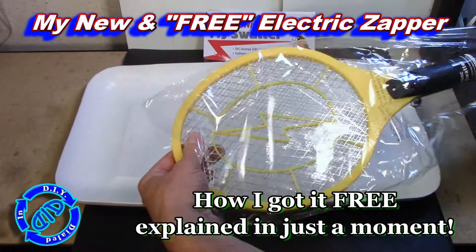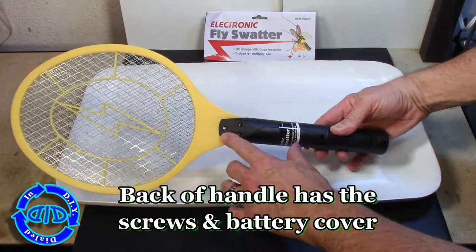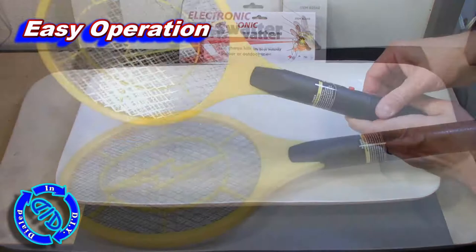Now that we've got it out of the packaging, I want to take a good quick look to see how it's put together or at least held together. There are a few screws in the back of the handle itself, which will come out quite easily, and there's a battery cover.